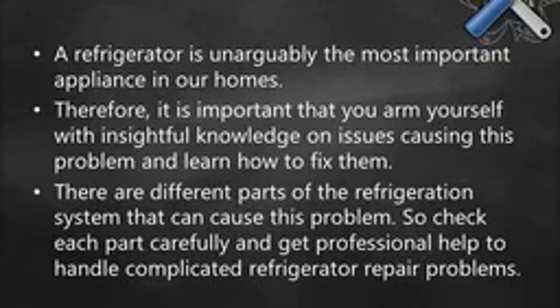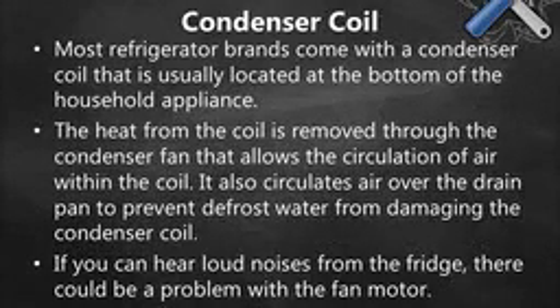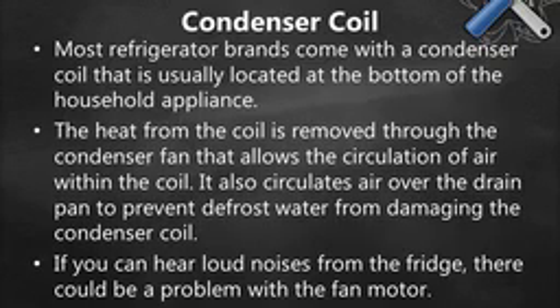Condenser Coil. Most refrigerator brands come with a condenser coil that is usually located at the bottom of the household appliance. The heat from the coil is removed through the condenser fan that allows the circulation of air within the coil. It also circulates air over the drain pan to prevent defrost water from damaging the condenser coil. If you can hear loud noises from the fridge, there could be a problem with the fan motor.